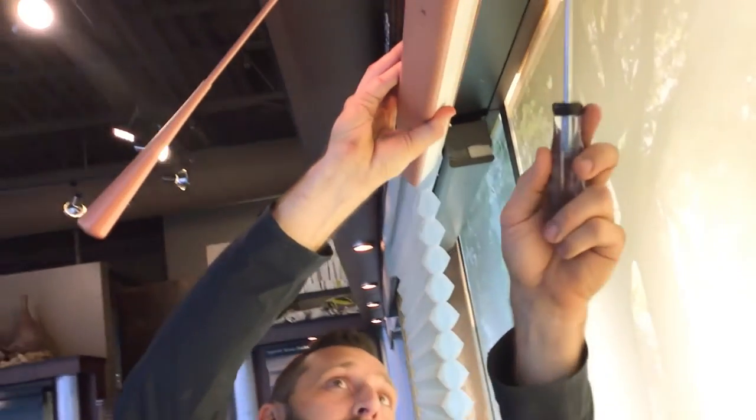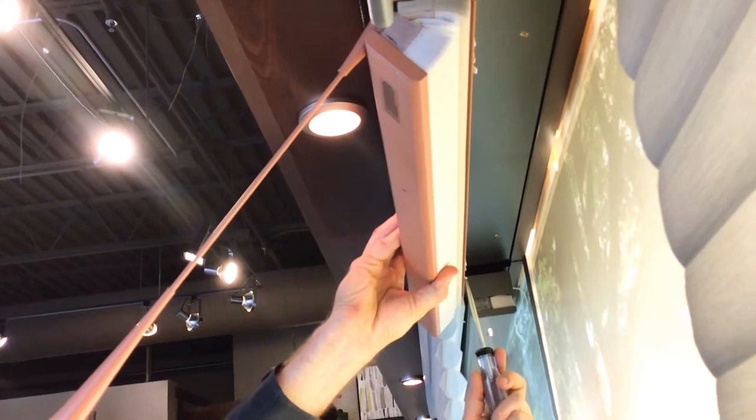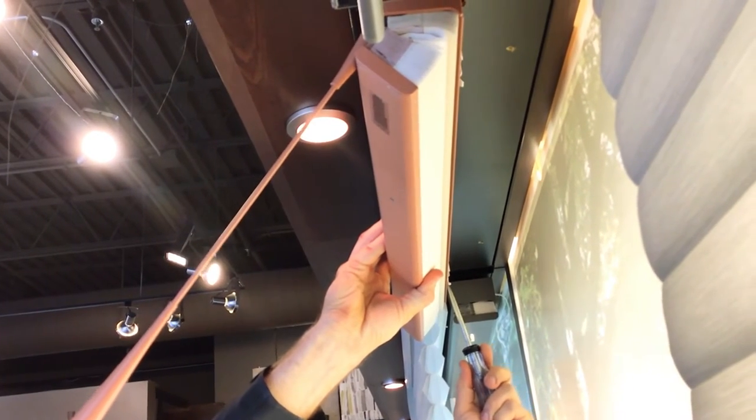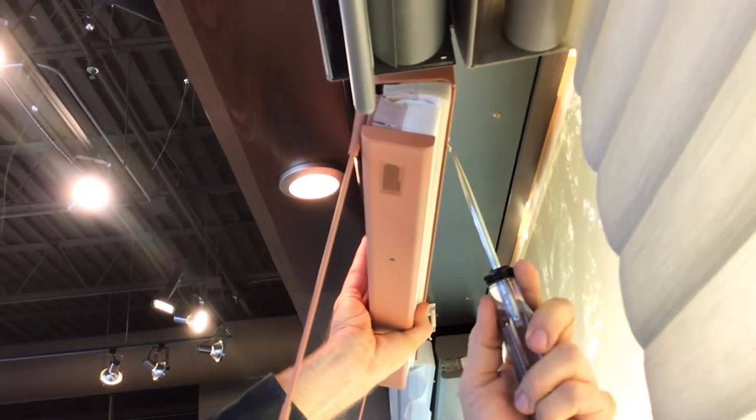You can see this shade has the two tabs right there. Get a screwdriver up there and just separate it in between that and the shade itself, and it simply releases. And it's out.